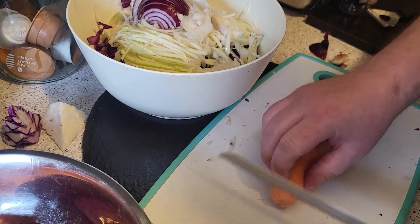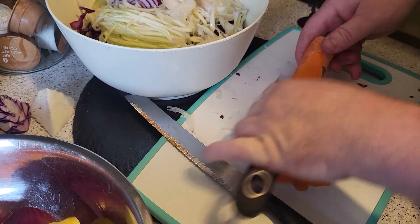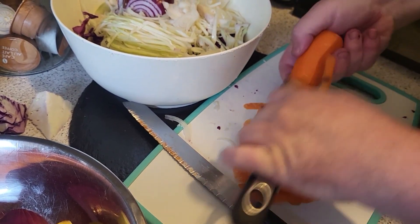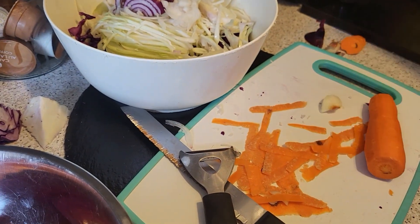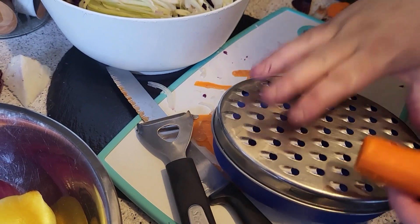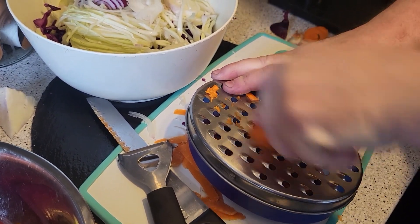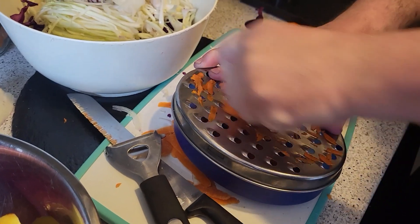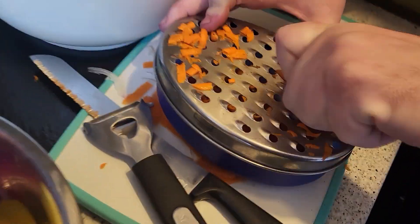Then the same with the carrots. Chop the end off, give it a quick peel — although you can leave the skin on if you want, just give it a wash — and then you're going to grate it. Just get yourself a box grater or a normal grater. Does take a bit of time — bit of elbow grease. We're trying to work against time because mum has actually got to go out very soon.